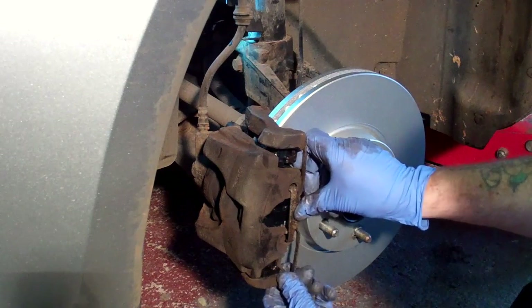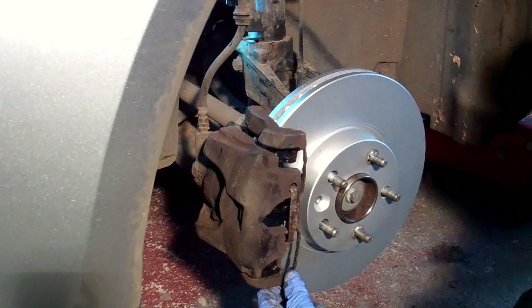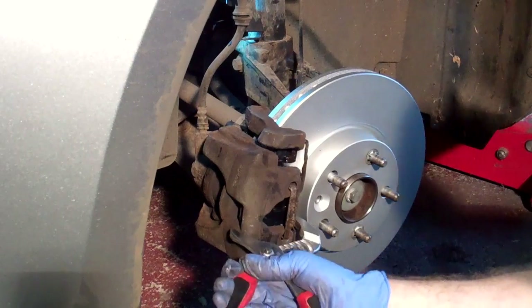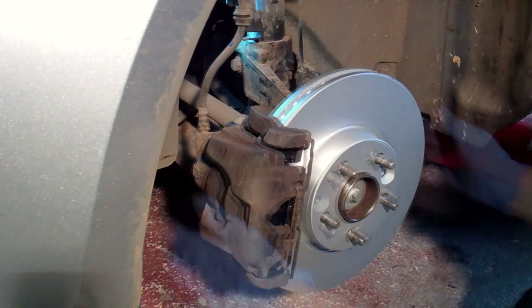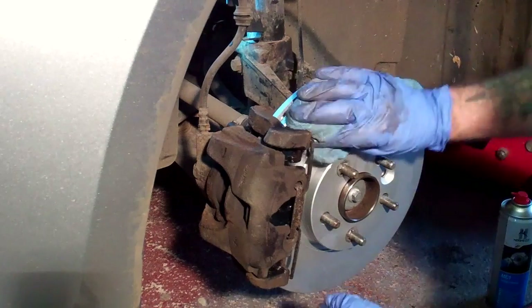Finally, you'll need to go in the car and pump the brake pedal a few times to reset the position of the piston in the caliper — otherwise when you drive off you won't have any brakes. And don't forget it will take a little while for the new disc and pads to bed in before the brakes are back to full efficiency.